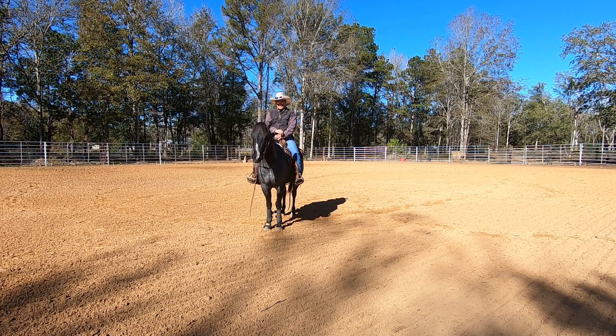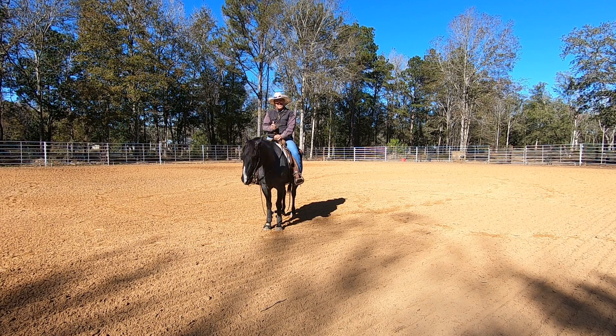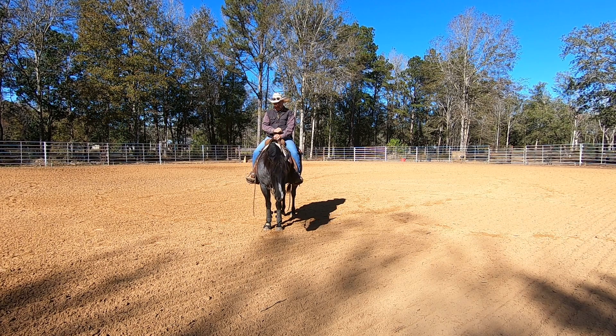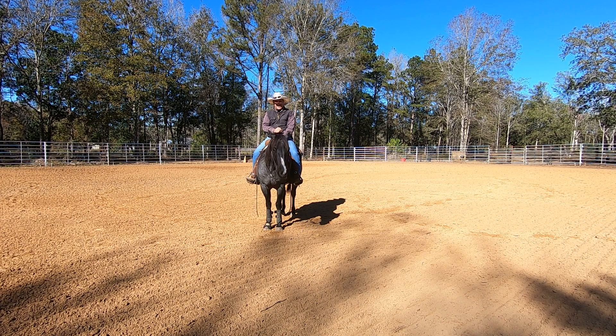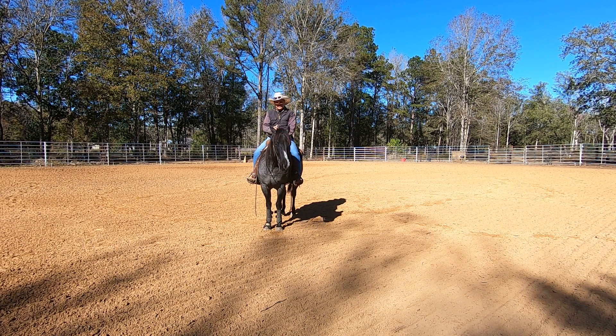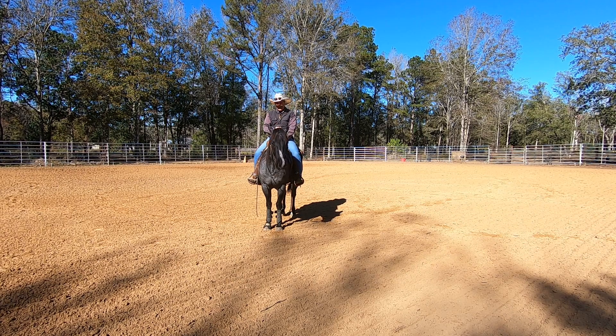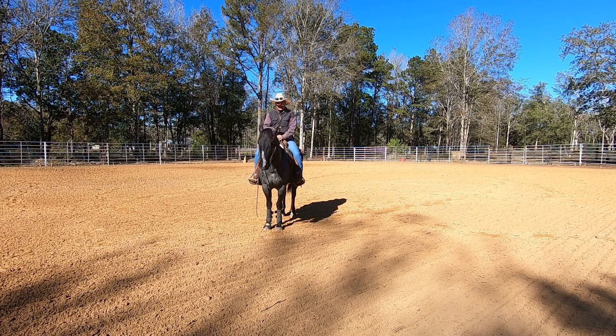Hello, welcome to Tim Anderson Horse Training. Today we're going to talk about teaching your horse to back up and making the back up better. The horse I'm riding today is Blue, and we're going to see where he's at and I'll give you some tips on how you can make your horse back quicker and straighter and improve your back up. So we'll go ahead and get started.